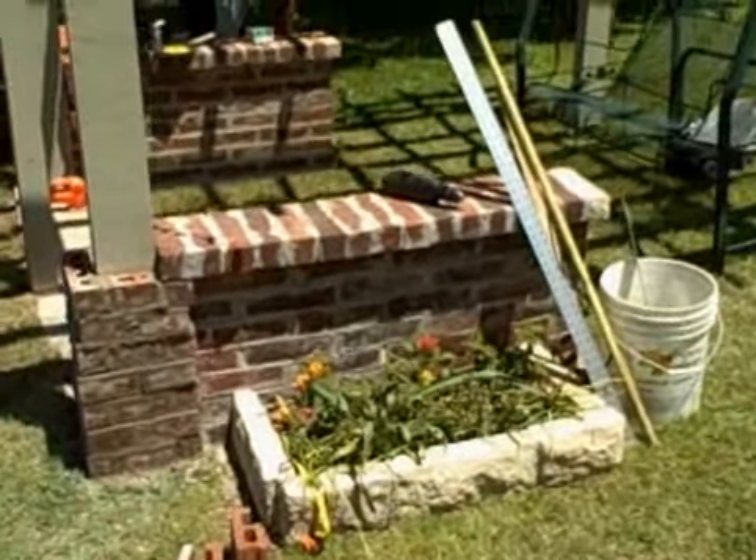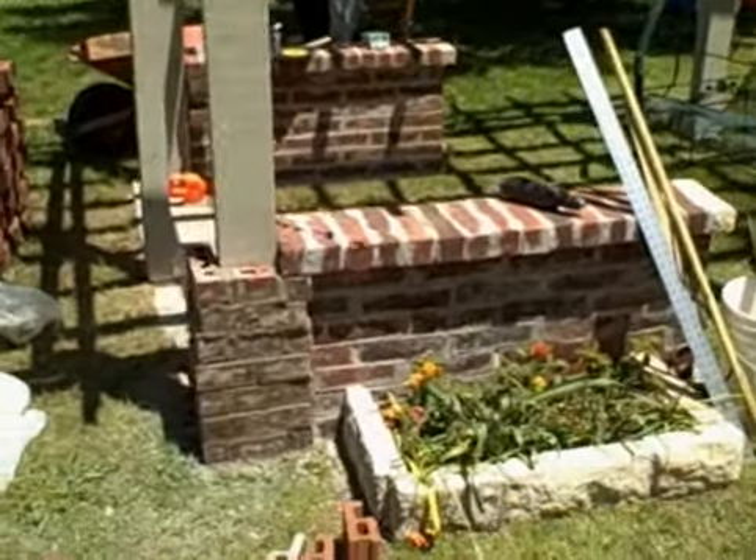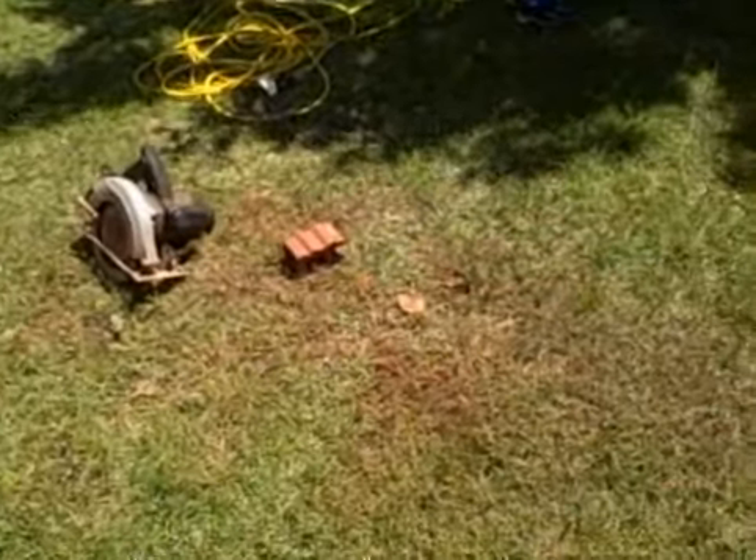Okay, here's today's project. We've got the two walls to the back patio thing, the pergola, and I just built that little pillar right over here where we cut the bricks.